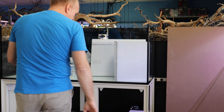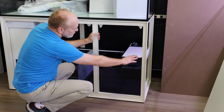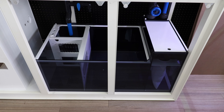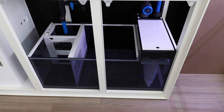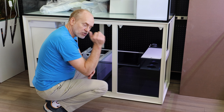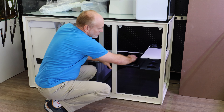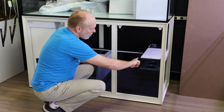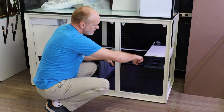Fully powder coated. Starting down at the bottom with the sump — the sump is all glass, it is a smoke color. One of the things they did: anybody who's had an acrylic sump has a fair share of cuts along their arms from the sharp edges. All of the edges here are beveled and sanded.